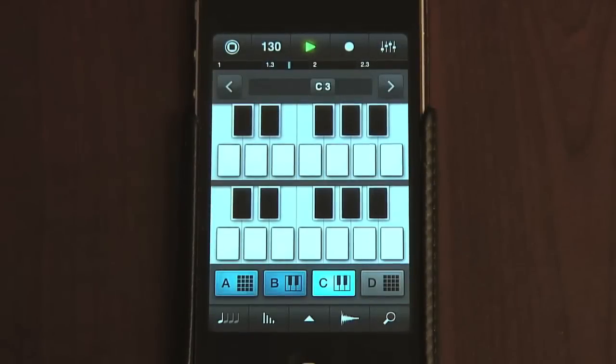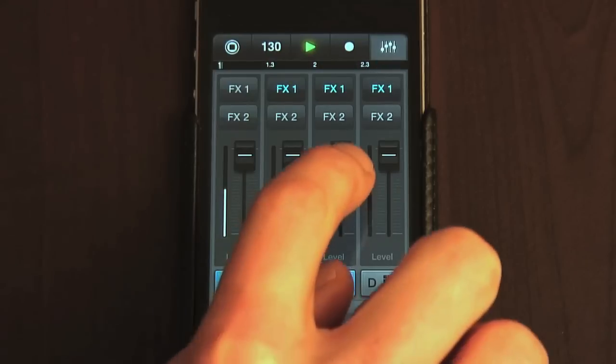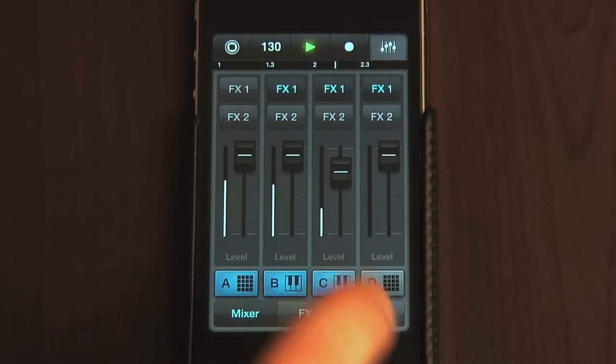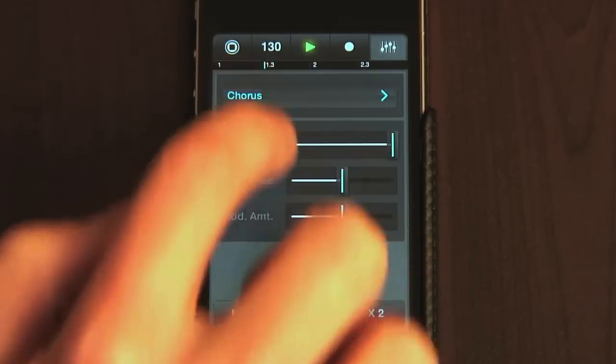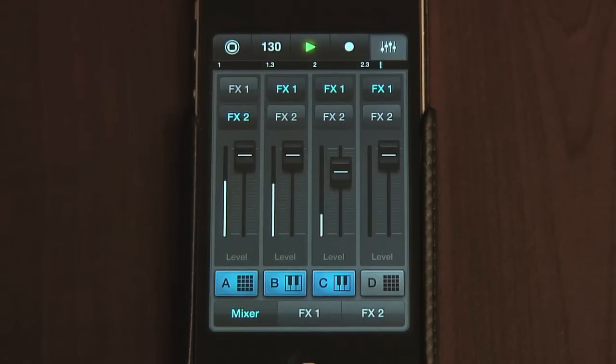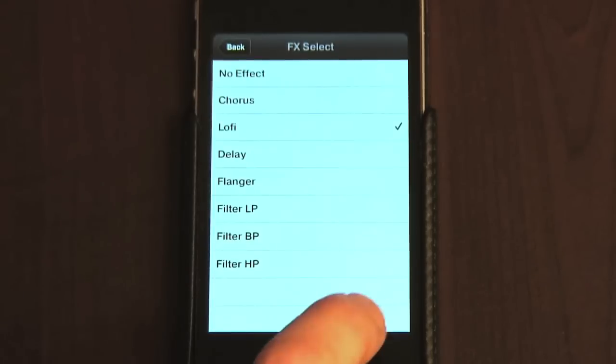I can repeat the process to add a lead, and even record a vocal or any other instrument. And then once I'm done, I can use the mixer display to adjust levels, bring parts in and out, and even add effects. Pressing the mixer button switches to mixer mode, after which you have levels for each track along with mute switches below, and two buttons above for sending tracks to one of two global insert effects. These can be set to chorus, flanger, delay, lo-fi — which is a beat crusher — as well as one of three filters. So there are a few different options for processing sounds.